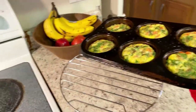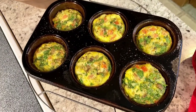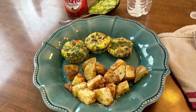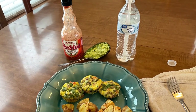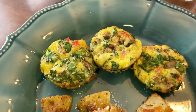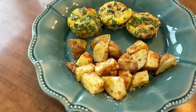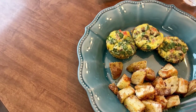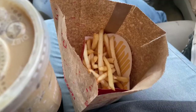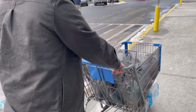Here they are — don't they look so pretty? I'm excited to eat them. Here is breakfast: I'm going to use some hot sauce and avocado on my little egg bites, and I've got some water. I also have a diet Pepsi. I'm most excited about these potatoes — they're so crispy.